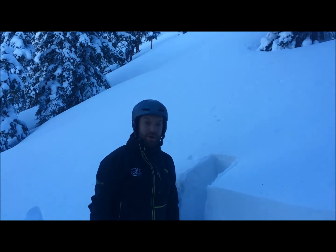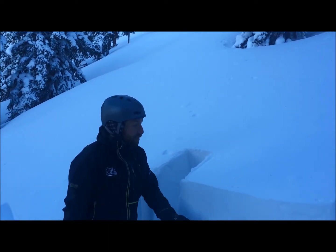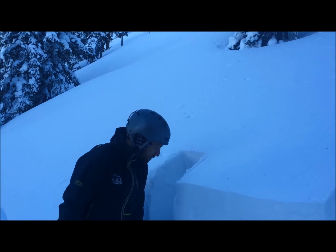We're here on an east aspect of Park Cone near Taylor Park. This is an east-facing slope, 27 degrees at 11,700 feet — right in the near treeline zone of this area.